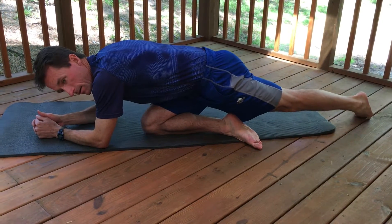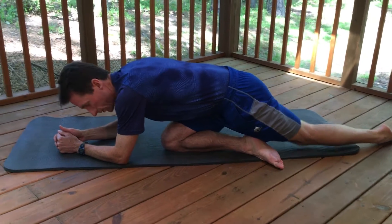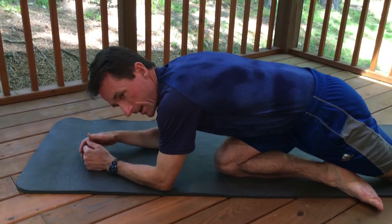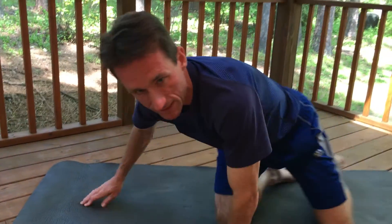Go ahead and repeat. Hold that contraction for about one to two seconds and go ahead and release. That's the Pigeon exercise to work on hip extension using your glute max.